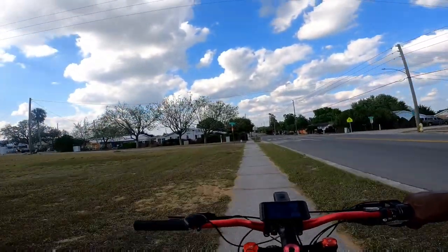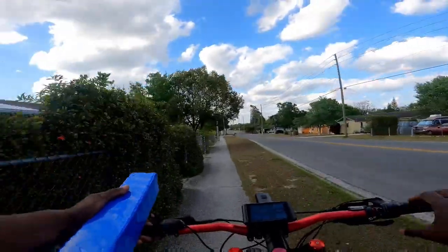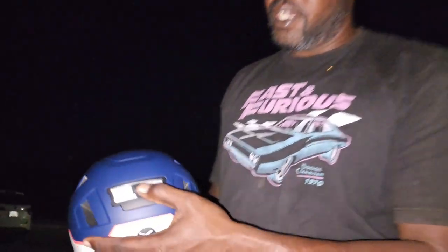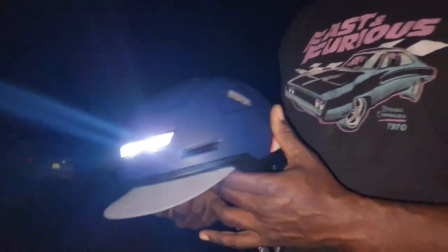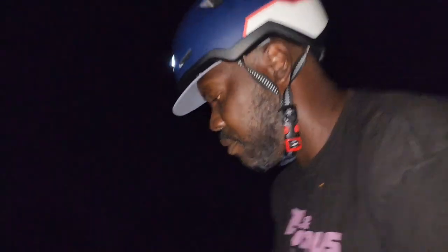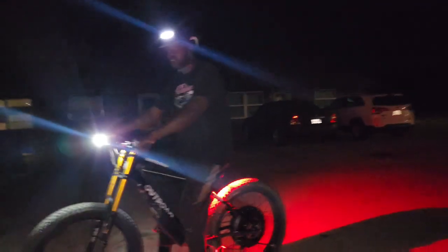Now we're going to do a quick night test to see how the lights work. Here we are at night testing the lighting system on the Xnito helmet. We've got the power button slash mode switch. We're going to go through all the modes. First mode is fast strobe — and the headlight stays lit. The safety benefit is that when you're going over hills, motorists will actually see you before you see them. Now we'll turn on the bike's lighting system and ride down the road while cycling through the switches.